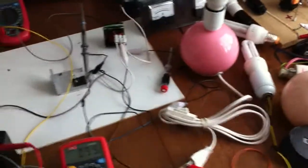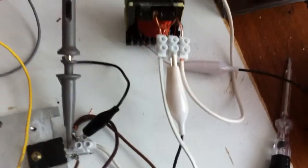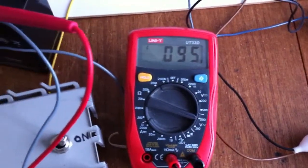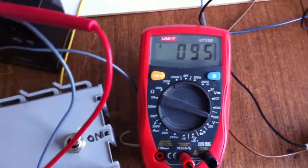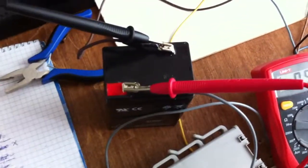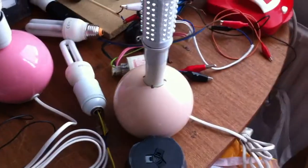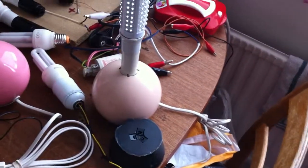Hi guys, same setup — small transformer with one output. I have 95V voltage, so 95V from this 6V battery. I'm drawing 0.09A to drive these LED bulbs.